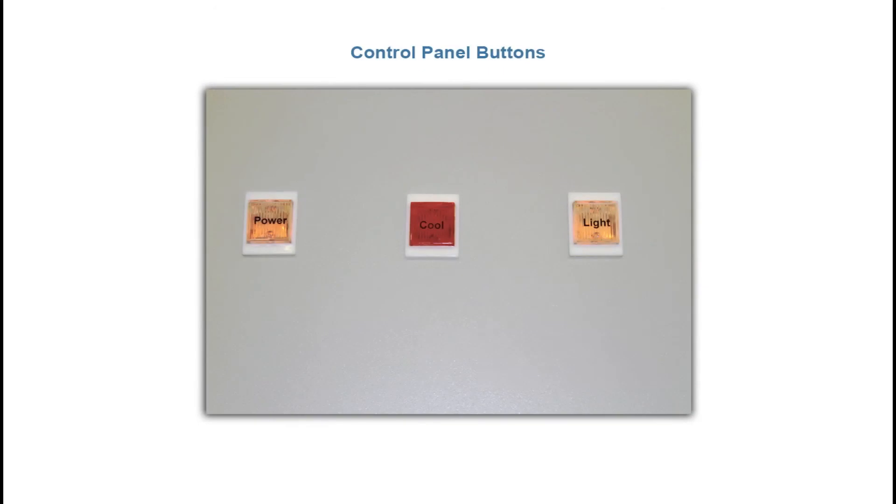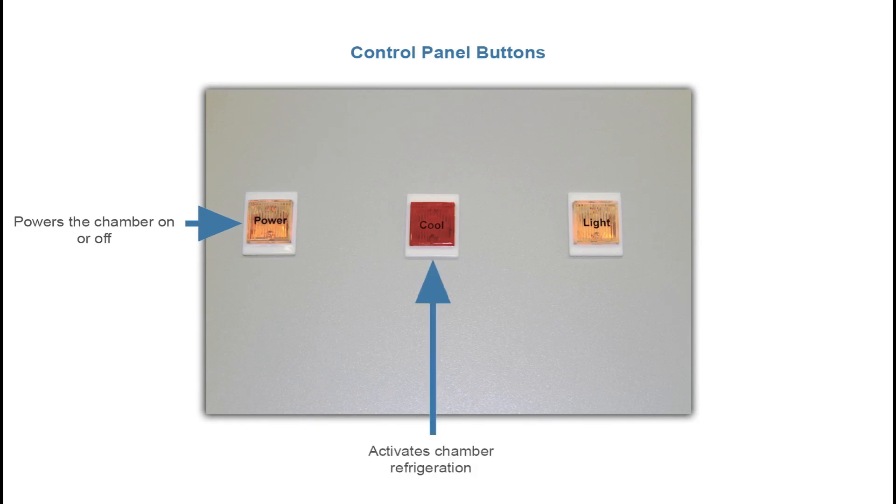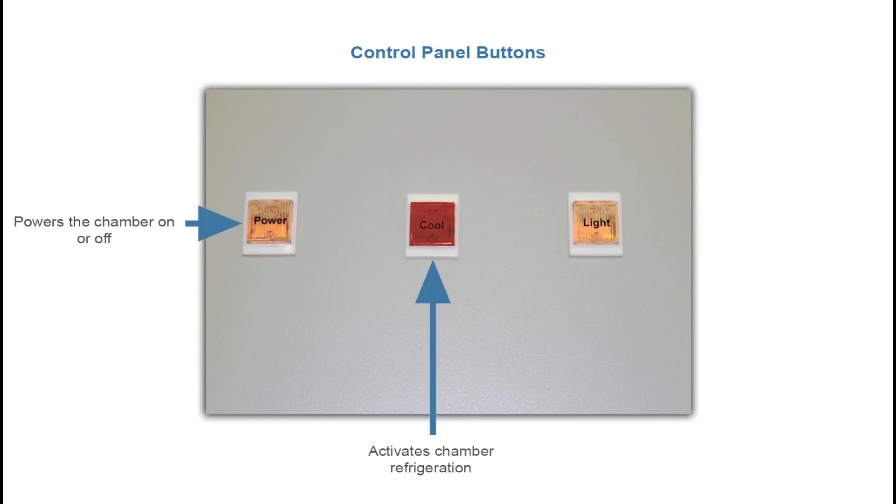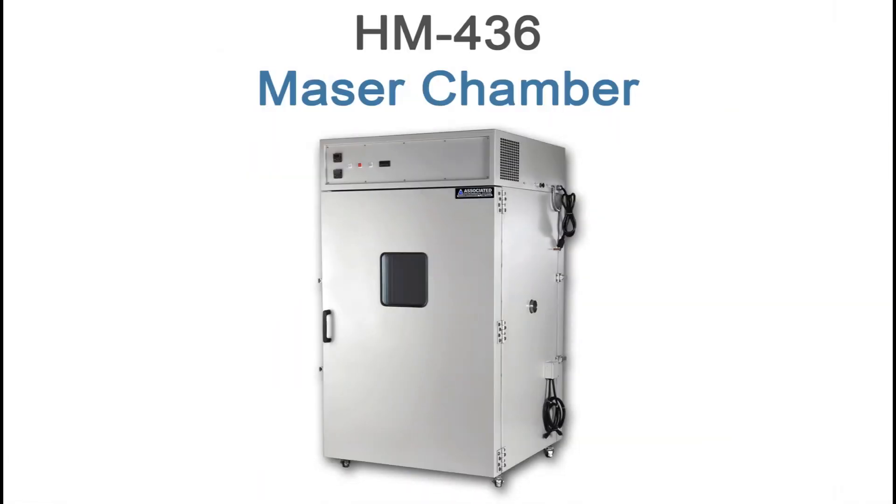The buttons on the control panel are used to operate the chamber. The first button is the power button and turns the chamber on or off. The second button is the cool button and activates the chamber refrigeration. The third button is the light, used to toggle the interior light on or off. Once you've connected the chamber to water, drainage, and electricity, simply press the power button to turn the chamber on and press the cool button to activate the refrigeration. The chamber controllers are programmed for optimal maser conditions, so all that's left to do is load the maser.